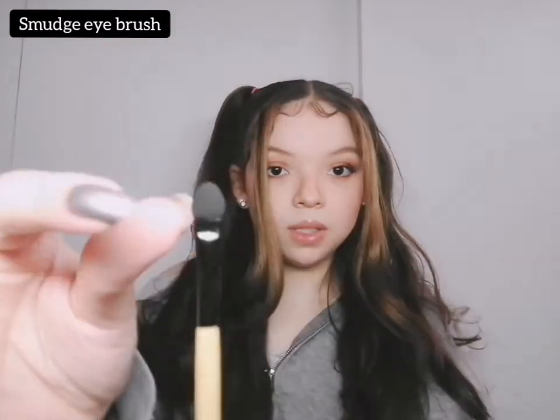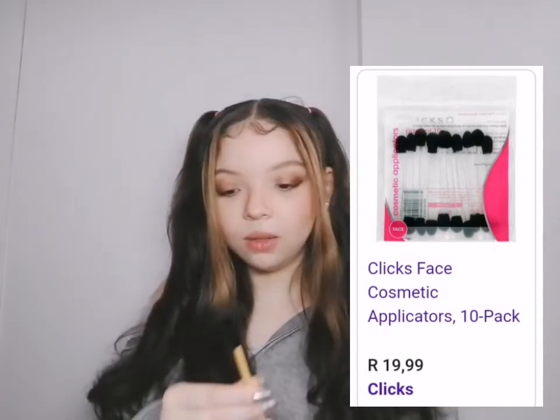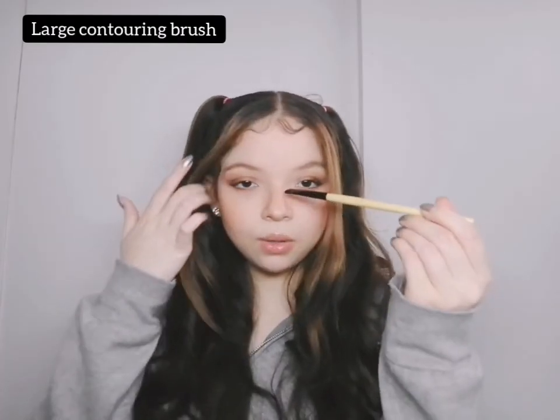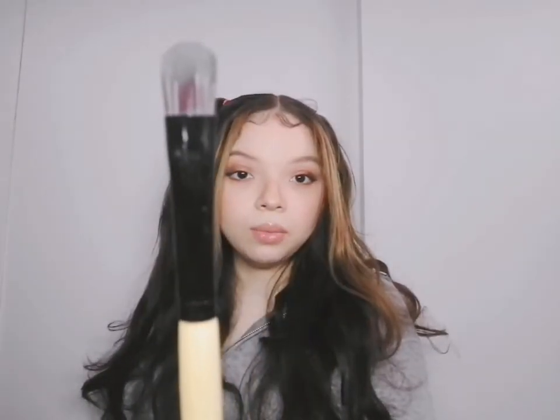Next up we have the smudge eyeshadow brush — it comes with a sponge on the top. You usually find these in eyeshadow palettes. These don't tend to last really long. Next up is this brush which is for concealer — it's very flat and perfect for concealer. All of these brushes are so insanely soft, it's crazy how soft they are. I just love it so much already. The next brush is this large contouring brush — I would use this to contour my nose.